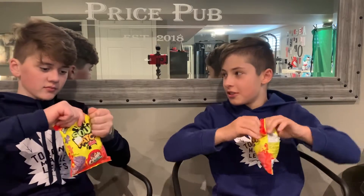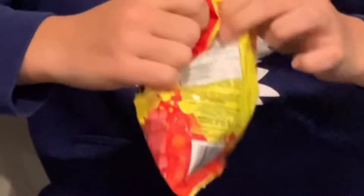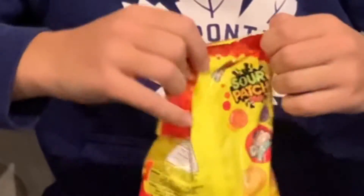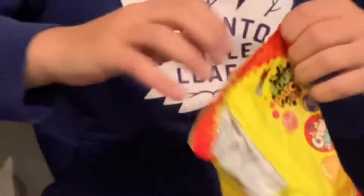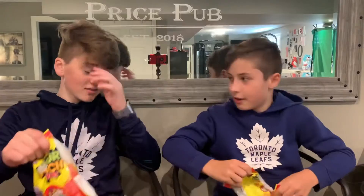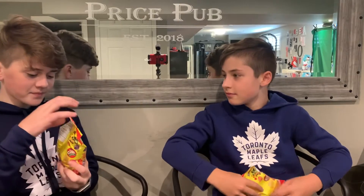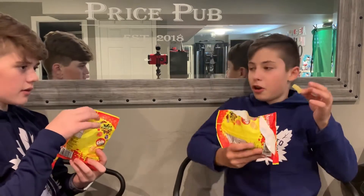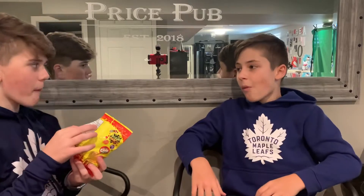You can open it first. I got it. Alright, yellow first — that's the first one I saw. Three, two, one. Oh, that's really good. I like it.